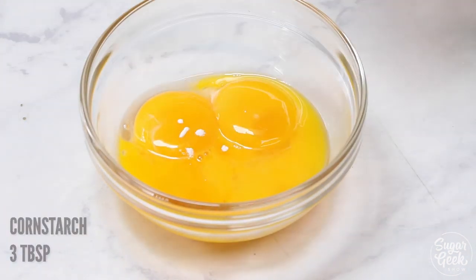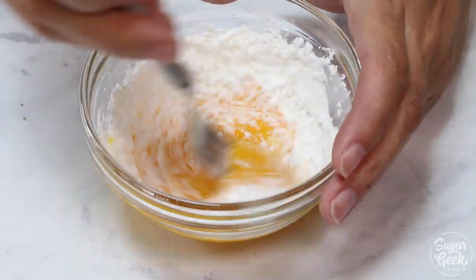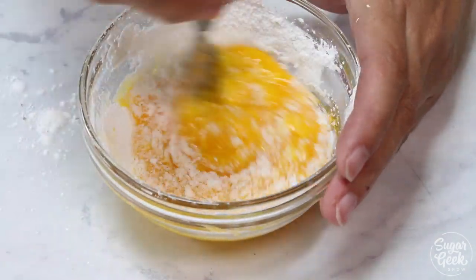Now I'm going to take five egg yolks at room temperature and add in some cornstarch and mix that all together. The cornstarch is going to thicken our custard along with the egg yolks.